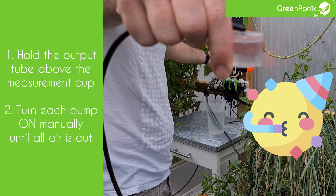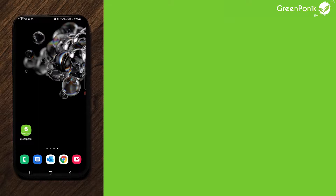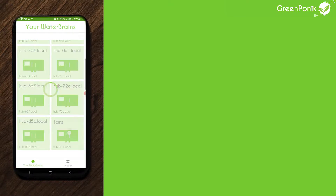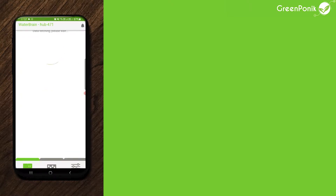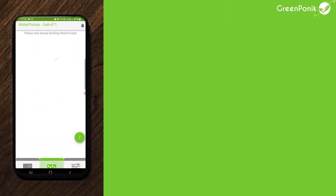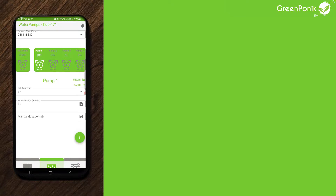When you are satisfied and only have water coming out, go in the app. Let's open the Greeneponic app and proceed with each pump calibration. Connect to your kit — this is the water brain view. Go to the water pump view and you will see your pumps: one pH pump and the others are for EC. For the calibration, click on the calibration icon on the right. If this is a new product, it will prompt you to calibrate before use.